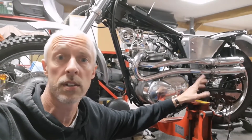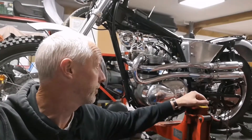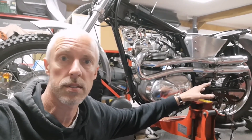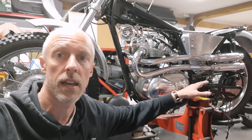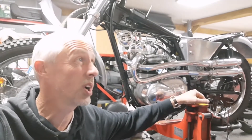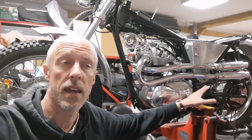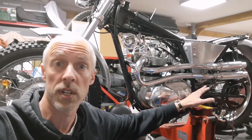Right, the engine is all back together — resealed, all put together. Just need to tighten the exhaust stubs, which are on loosely, and set the tappets on the top of the engine to make sure they're okay, and then it's pretty much it. However it's quite late, about 10 o'clock, so I'm going to call it a day with my nicely rebuilt engine. Tomorrow morning I'll put everything back together and we'll see if it'll go.